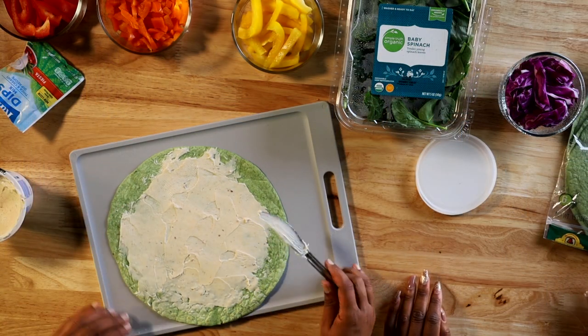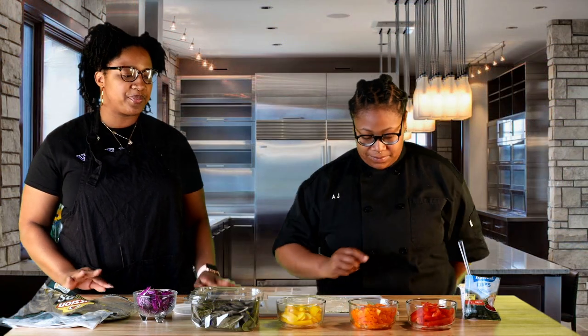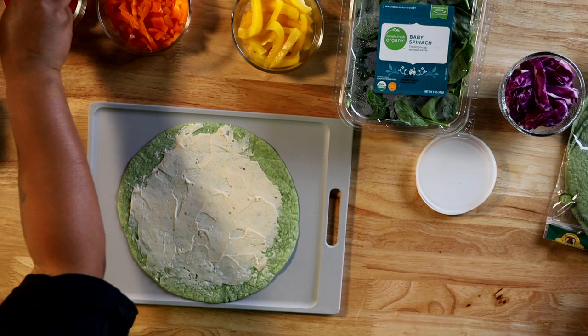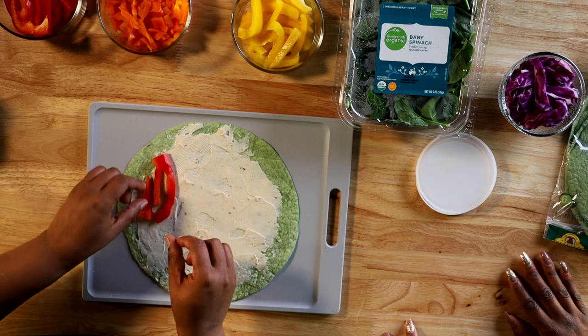So now we're gonna go ahead and build. What helps me remember is Roy G. Biv — the colors of the rainbow. So red, orange, yellow, green, and we're gonna do purple. We're gonna start off with our red bell peppers and we're just gonna arrange them nicely in a line.